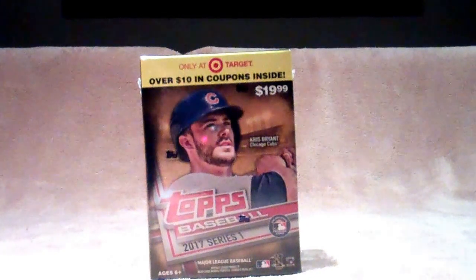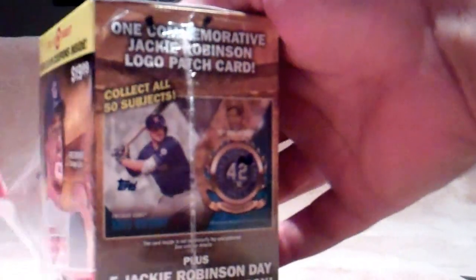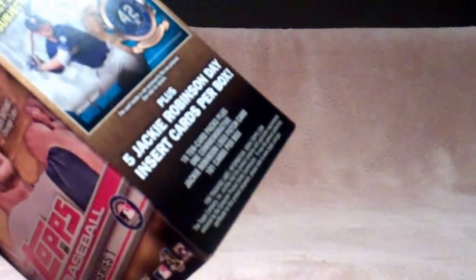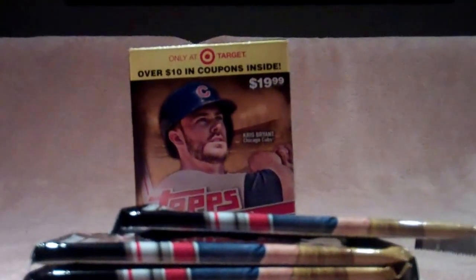Without further ado, let's get into this. This one's got a commemorative Jackie Robinson logo patch card with it, so hopefully we can get something good. Some coupons. Let's see the commemorative cards — we'll save that one for the end.